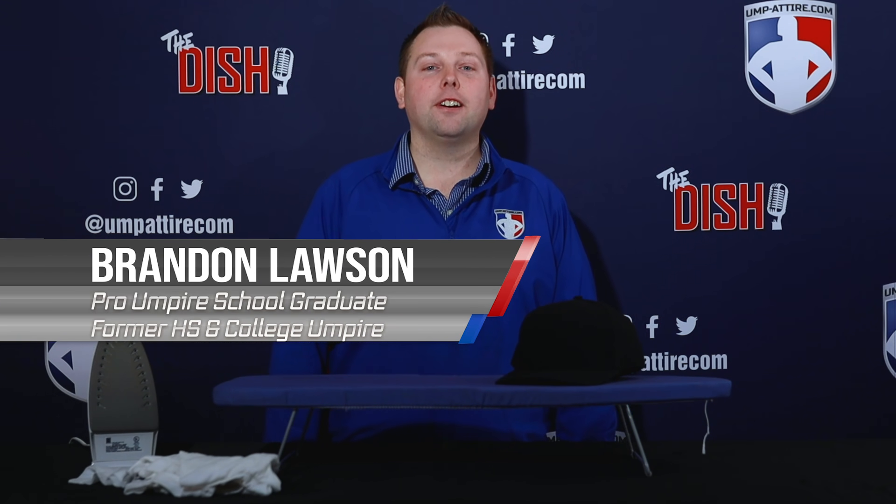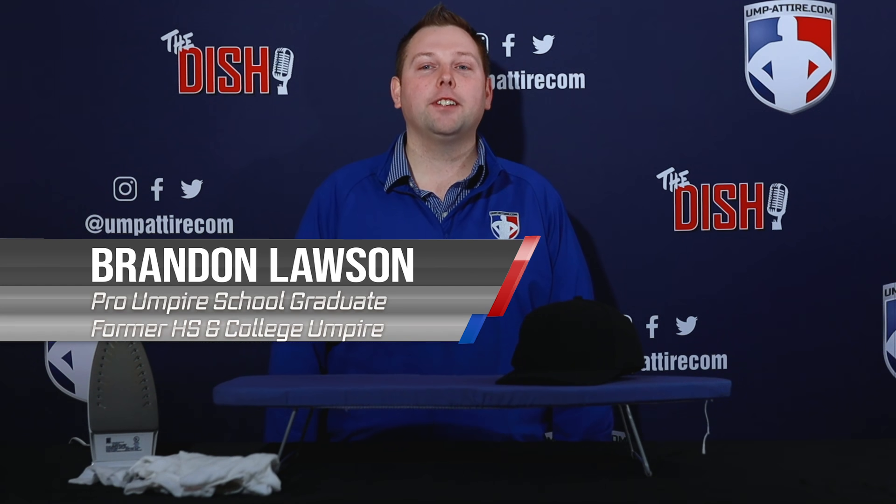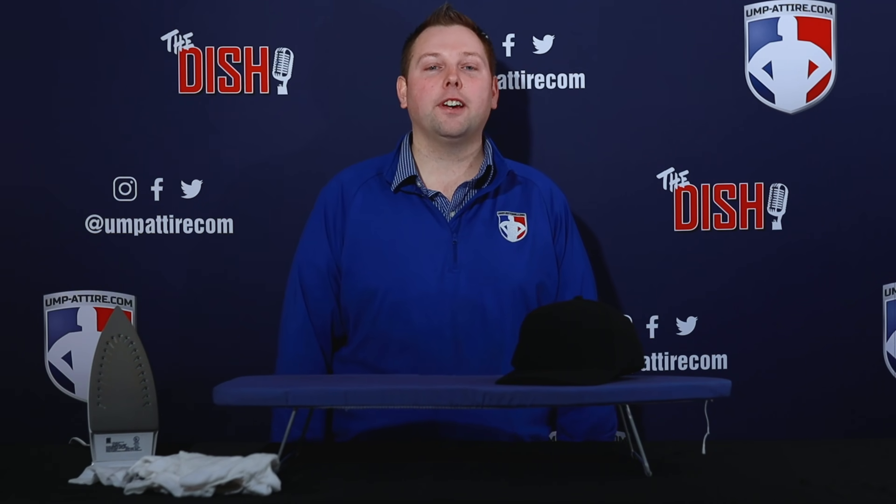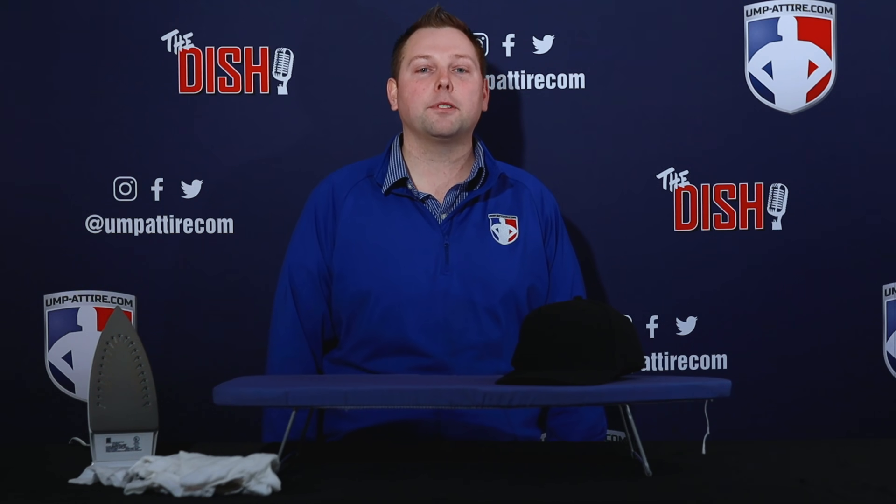This is Brandon Lawson with Umpattire.com, the number one online retailer and leading authority in sports officials gear and apparel. I'm going to show you how to crease your umpire cap. Your appearance and first impression is very important among the players and coaches, and having a nice crease in your cap shows your authority and that you care about your appearance.